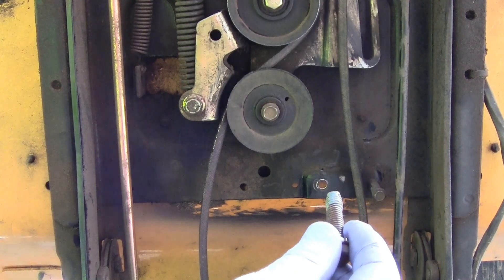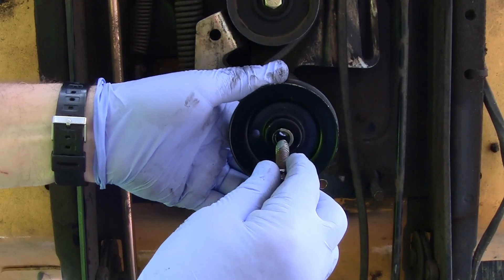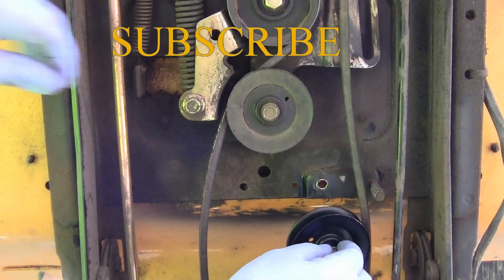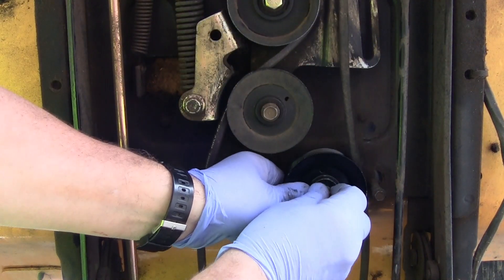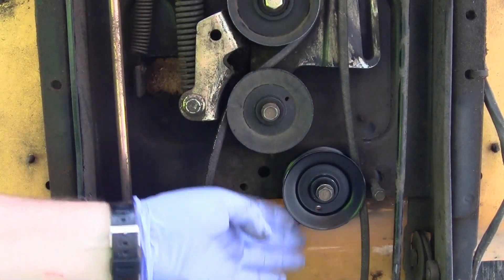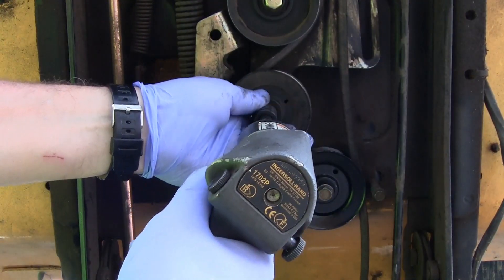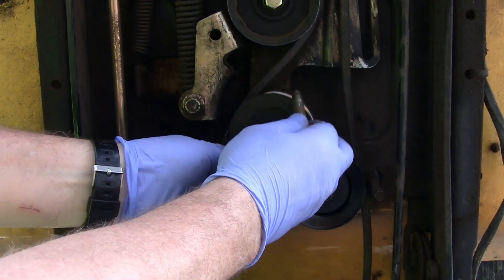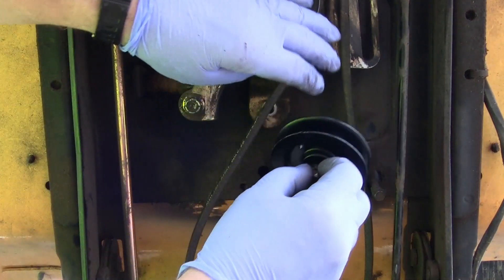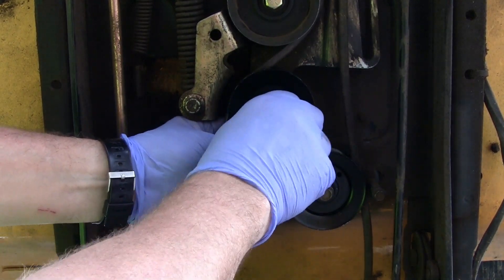We'll go ahead and put a little bit of Loctite on the threads. Take this new one right here and put it on up in there — this is a threaded hole right here. Put that belt on there. Now go ahead and do this one the same way — put the belt on there, just slide it up on there. As long as you've got the emergency brake on, it makes the job a lot easier.